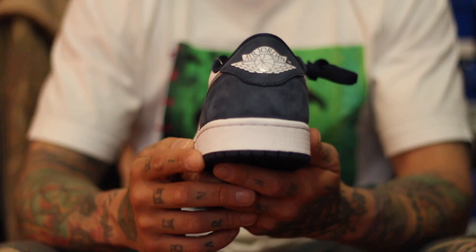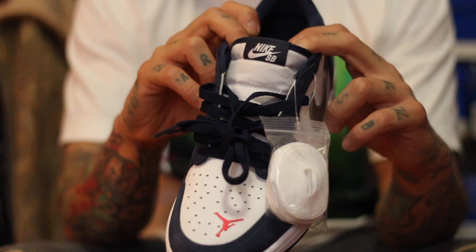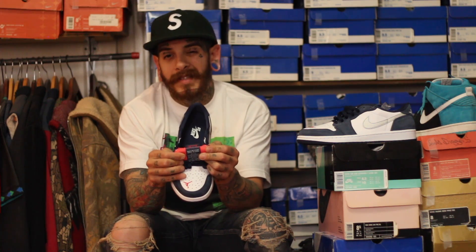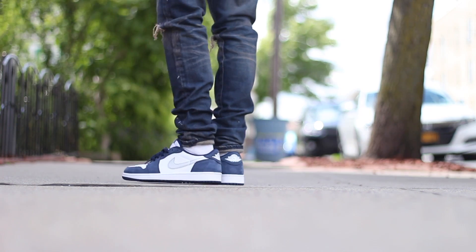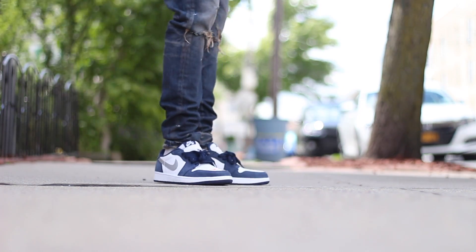The back panel of the shoe is that Midnight Navy nubuck once again, and you have your Jordan wings logo right there in white. Nylon material for the tongue with navy piping around it, Nike SB branding for the tag as usual. Eric Koston's name is in the back of the tongue, which is a great little detail for him being the designer of the shoe. Zoom Air for the insole, which is great because it is a Nike SB shoe. Let's not waste any time and show you these sneakers on feet.